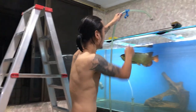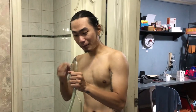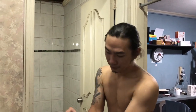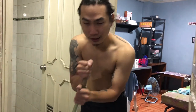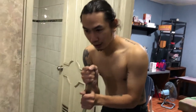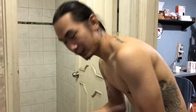The siphon hose should be submerged in the water. As you can see, there's no water coming out yet. If you don't want to use your mouth to start the siphon, here's another way: hold it like this, and with just one try — look — that's it, and it's done.